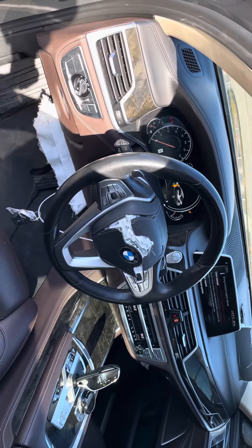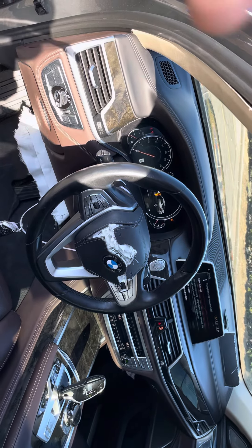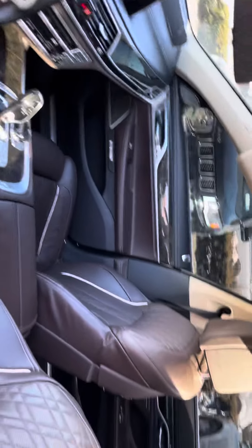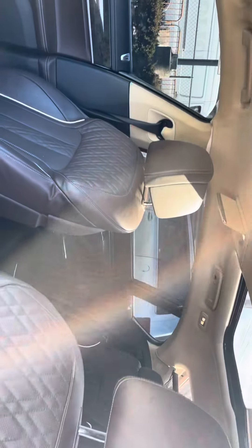You need six airbags on this car: steering wheel, knee, dashboard, and dashboard knee airbag here. Then you need the two curtain airbags as well, one and two.